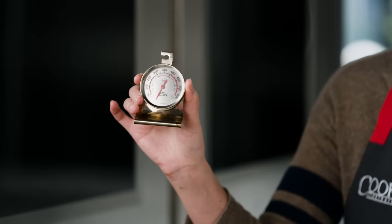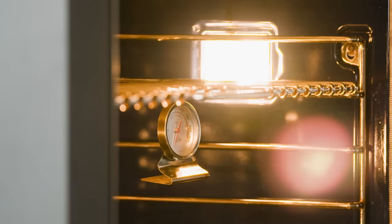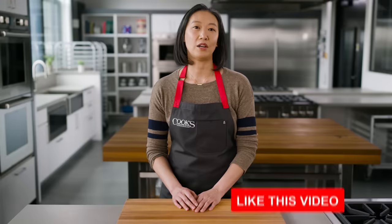It's a good idea to use an oven thermometer to make sure your oven doesn't need to be recalibrated. Keep in mind that it's normal for oven temperatures to fluctuate above and below the desired temperature. I really only worry if the temp is off by more than 15 or 20 degrees.